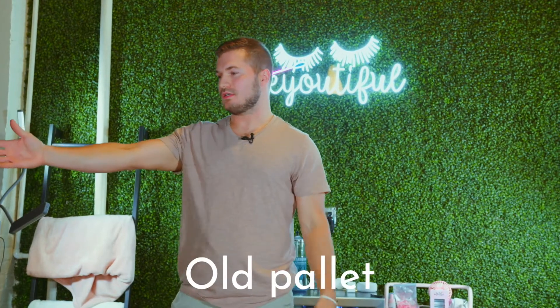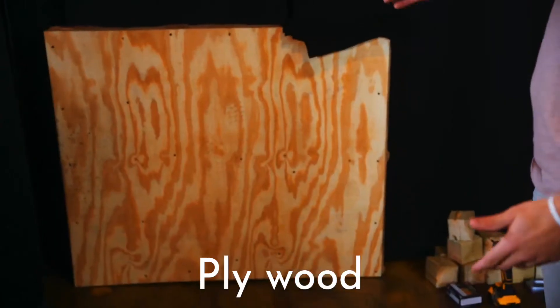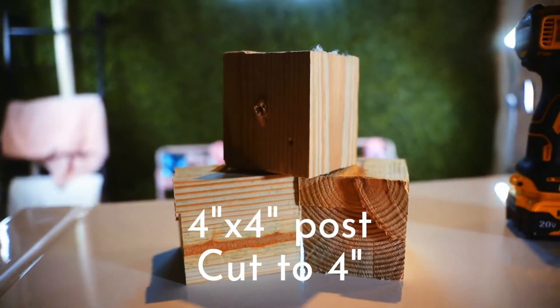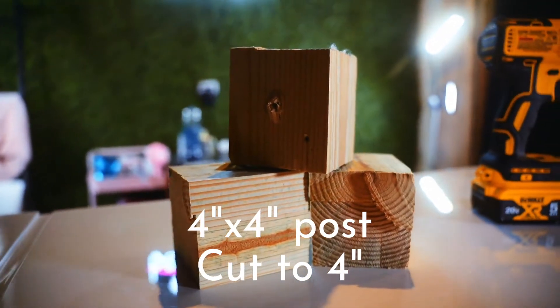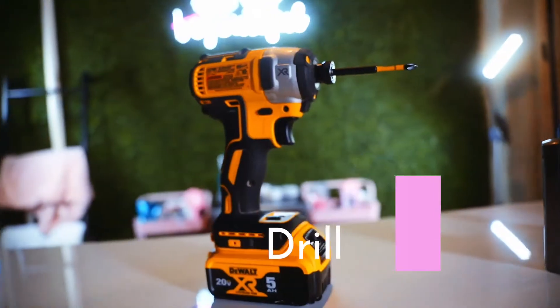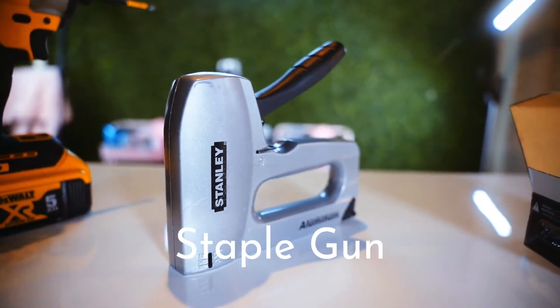Here's a step-by-step to build your own lash chair. Let's get started. These are the materials that you're going to need: an old pallet that was delivered to us, plywood, cloth to cover it, some four-by-four stands to keep it off the ground, four inch screws, a drill, and a staple gun.